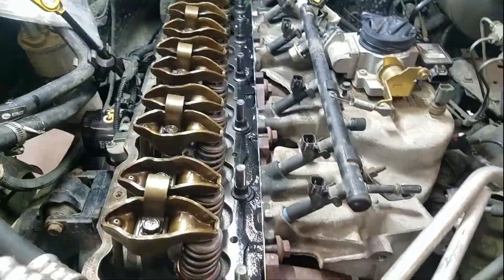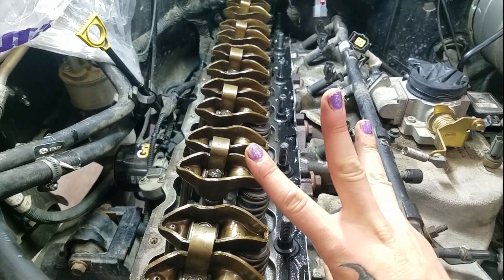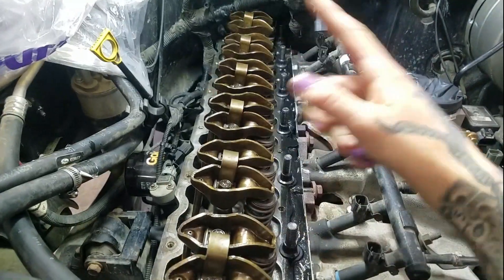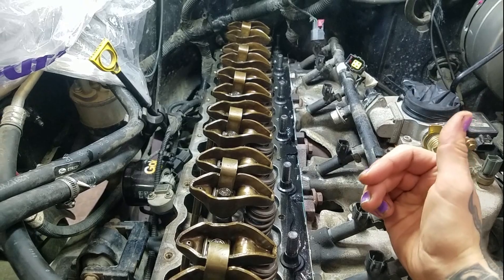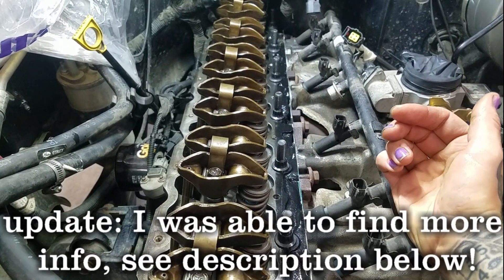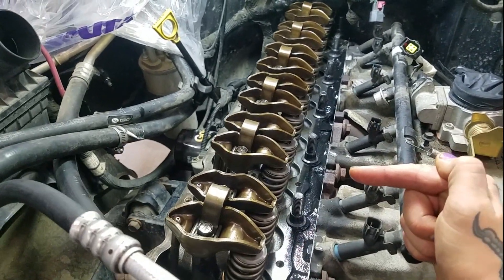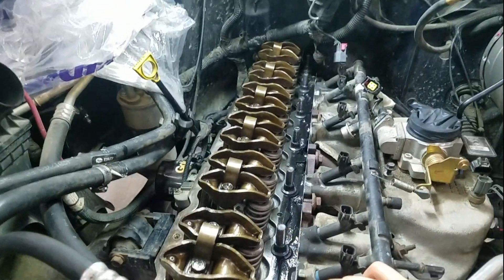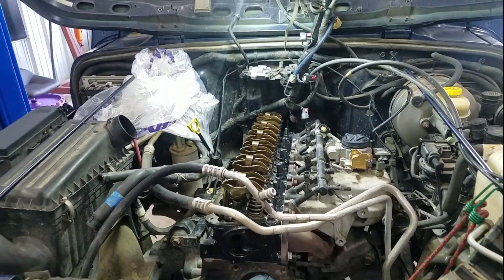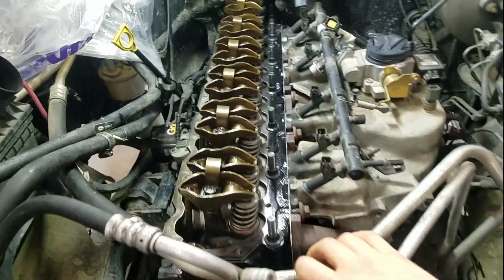I still have to tighten these guys down yet — haven't quite gotten there. What I like to do is break them up into three torque stages. First, I do them hand tight. Second, I do them to 35 foot-pounds. Third, I do them to 75 foot-pounds. And then the final tightening sequence is 110 foot-pounds — aside from bolt 11, which is only 100. Actually, my friend Kelly did the tightening because this is her Jeep, and that's obviously a really important part, so I wanted her to do that.